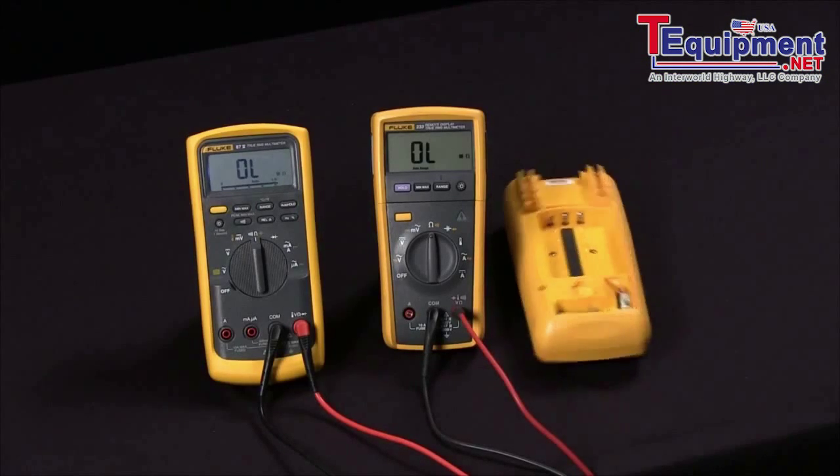To check these fuses you would typically need to open up the case, take out the fuse, then use your continuity or ohm meter to measure across them to see if they're good or not.